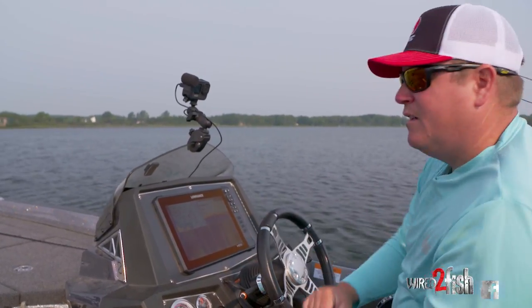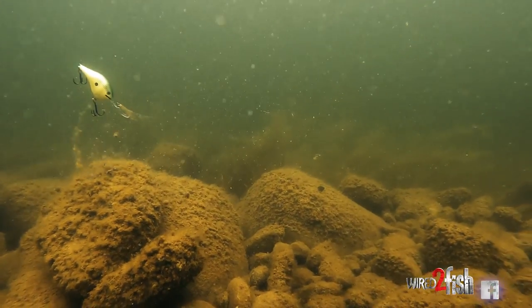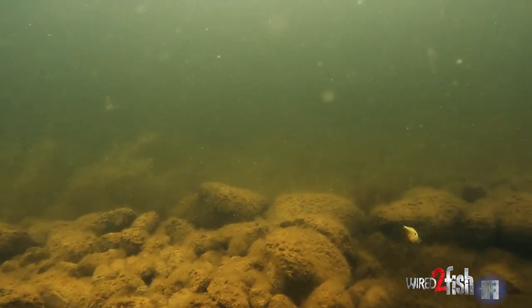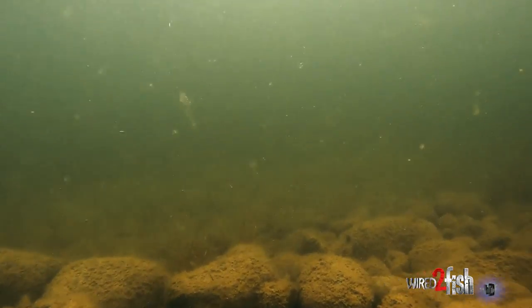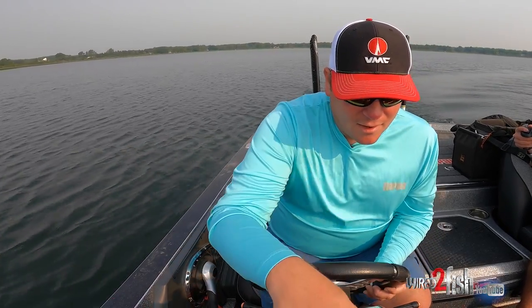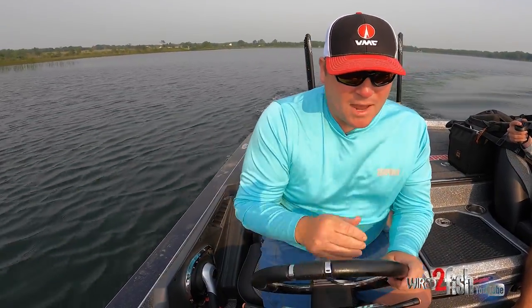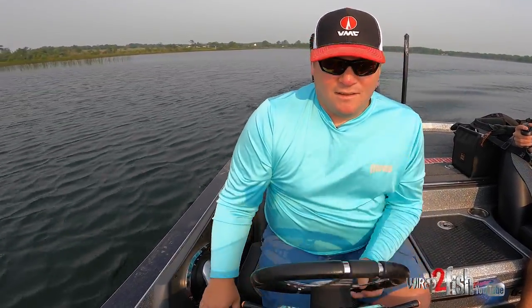I'm going to start with a crankbait. It's a great bait — you get down quick, you reel it, burn it through there, get them to react, and you're usually going to catch some aggressive fish if they're there. I think I've got it laid out well enough that I can start making some casts and see what happens.